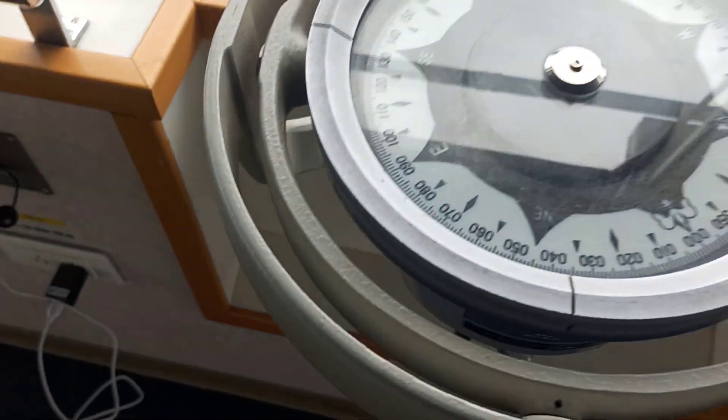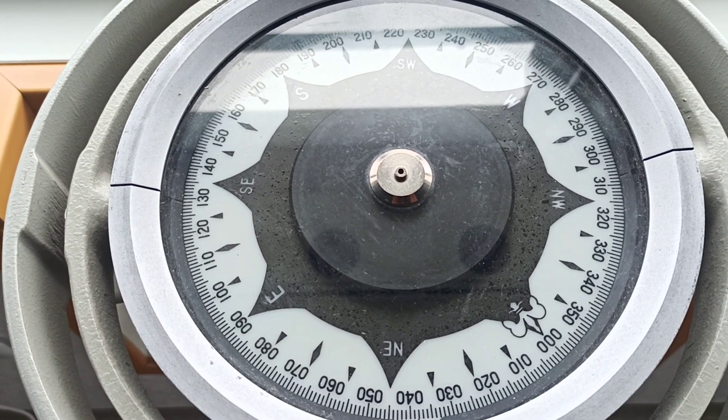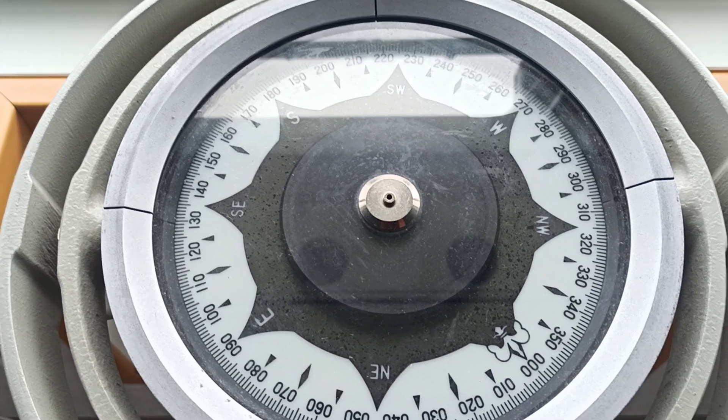So guys, this was the procedure of how to synchronize gyro repeaters. Thank you so much, guys. Next time I will be present with another new topic. Thank you.